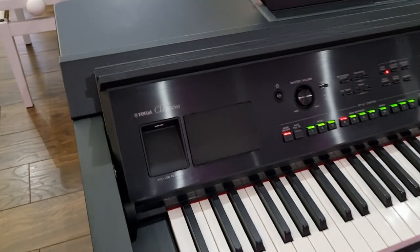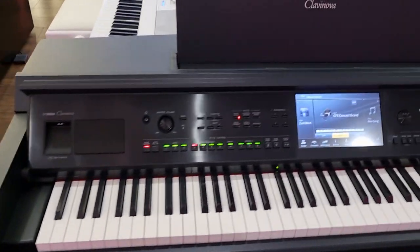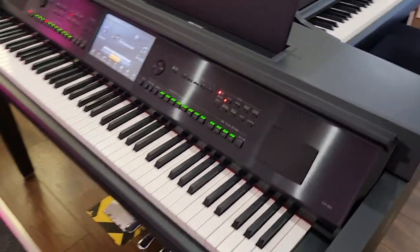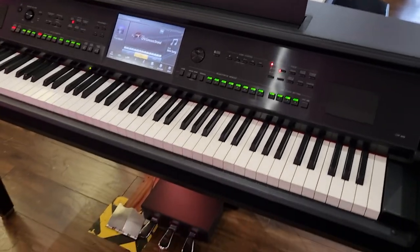This is the stunning Yamaha CVP809 in black. Believe it or not, this is our used model that we've brought into stock and is available now on our website.